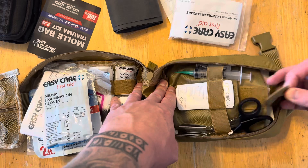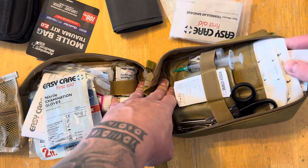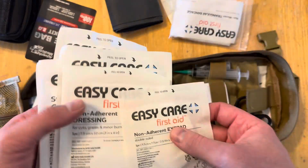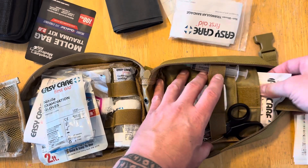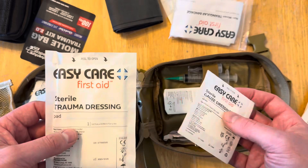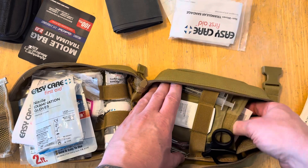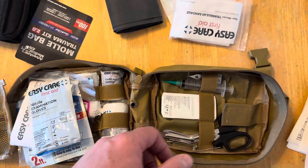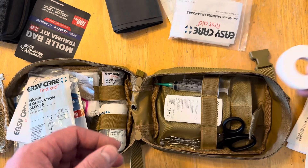More gloves, a thermal blanket, and then gauze dressing, gauze dressing, trauma dressing, more trauma gauze - good stuff to have. Some Steri-Strip wound closure, and some tape that got a little squished. All this stuff is good - I'll be adding some more stuff in here.